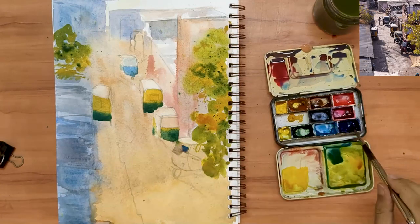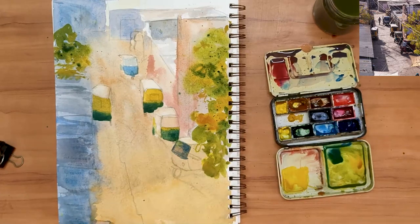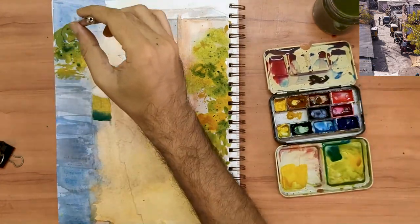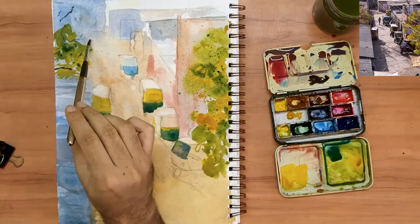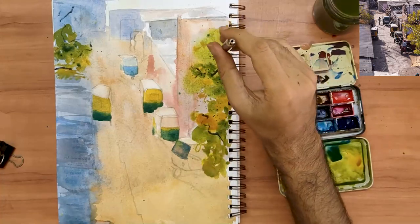This first pass of paint is now almost done. I'm going to finish it off and then wait for it to dry. I'm just adding some branches to those trees — notice how I hold my brush while making these branches.